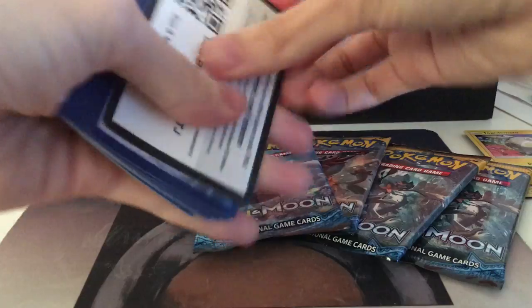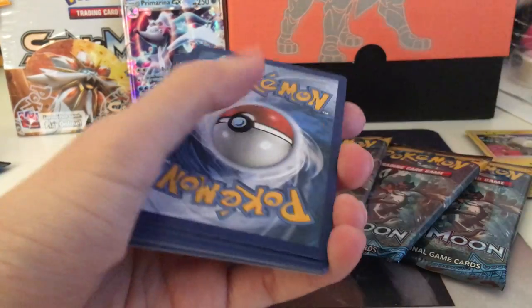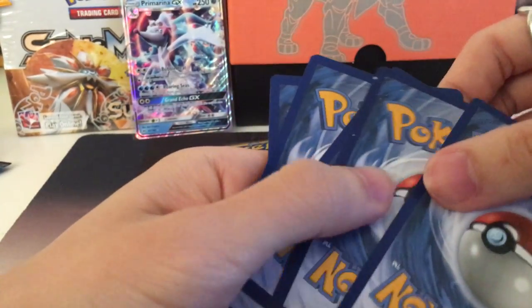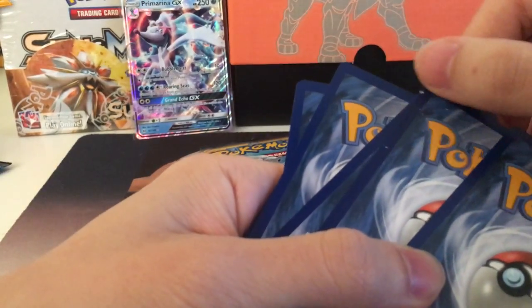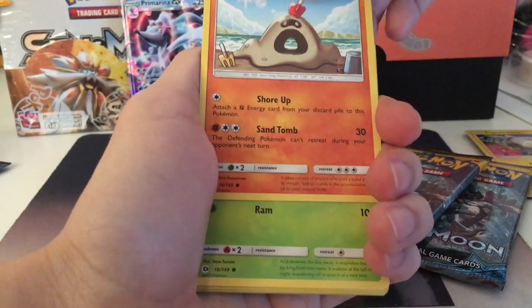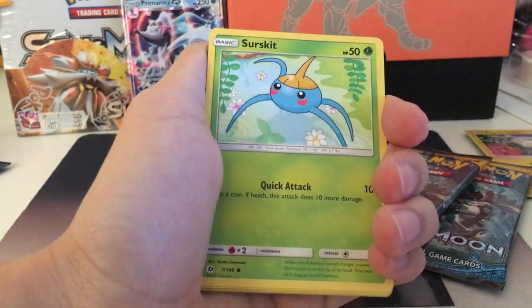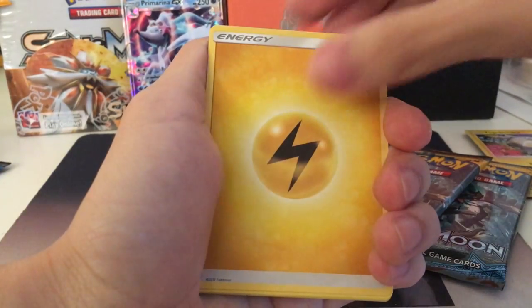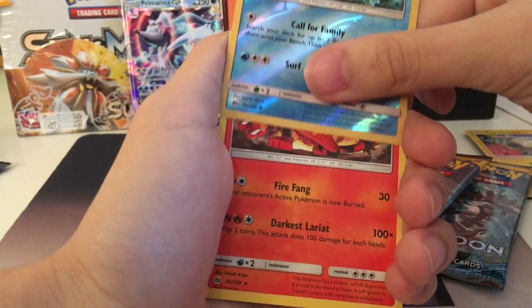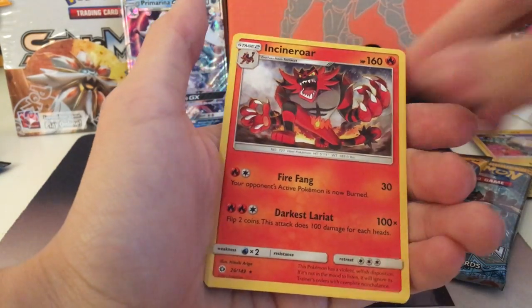I forgot to sleeve up that Toxapex — it's mixed into my common pile of cards. Here is another green cover. And I've seen this card — look at it, it's totally damaged. I don't know how they got other ink on it, but it's not an expensive card so it probably won't affect its value at all. Morelull, Foongus, Surskit, Growlithe, Electric Energy, Hypno, Malasada, Steenee, Reverse Corsola. And our last one is an Incineroar, regular rare.